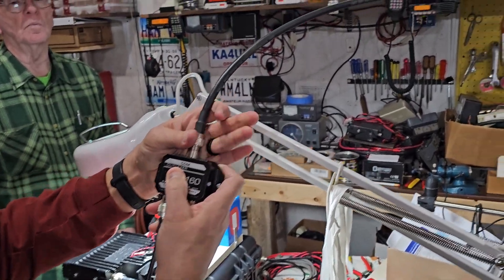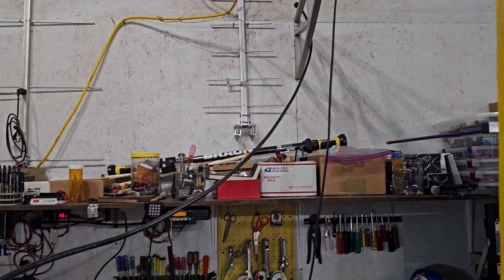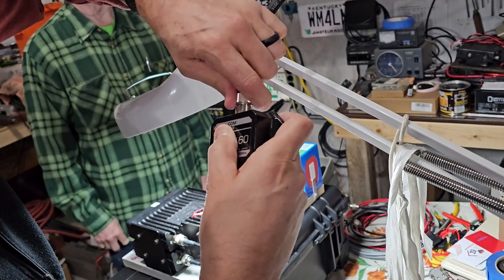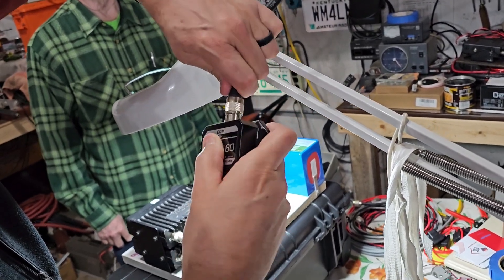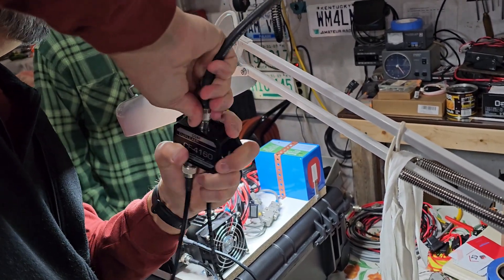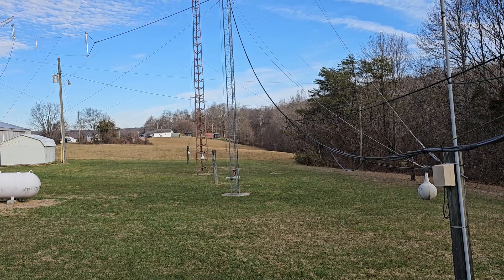For just some occasional use, those crossband types of radios are great. But the length and duration of the race puts a lot of strain on things. So, as you've seen, we've built these crossband repeaters using commercial class radios and two separate radios — one for 2 meters, one for 70 centimeters.